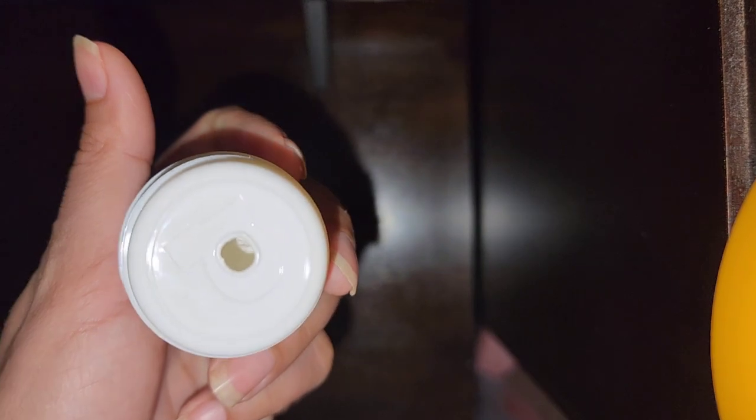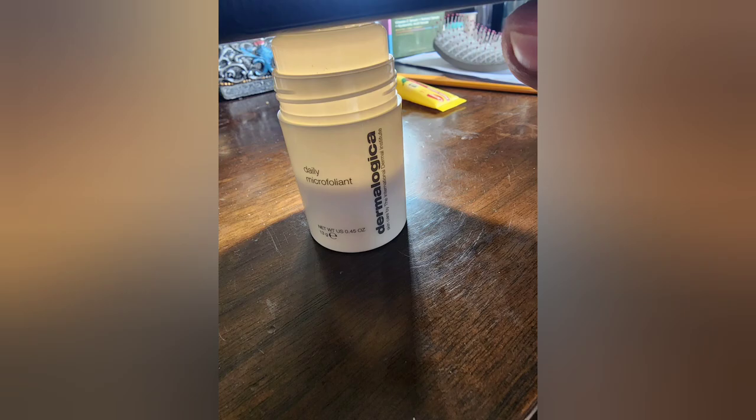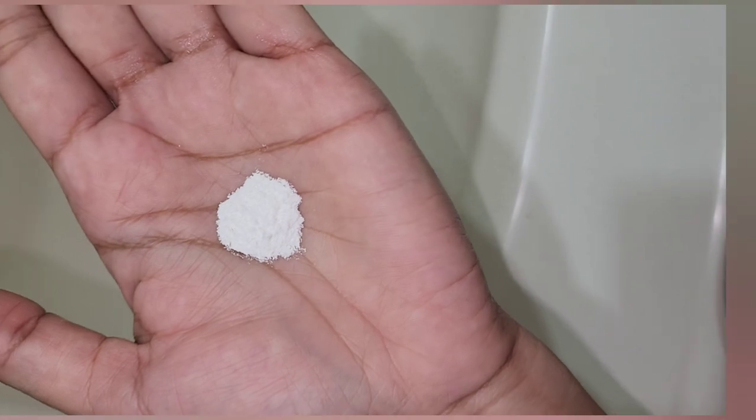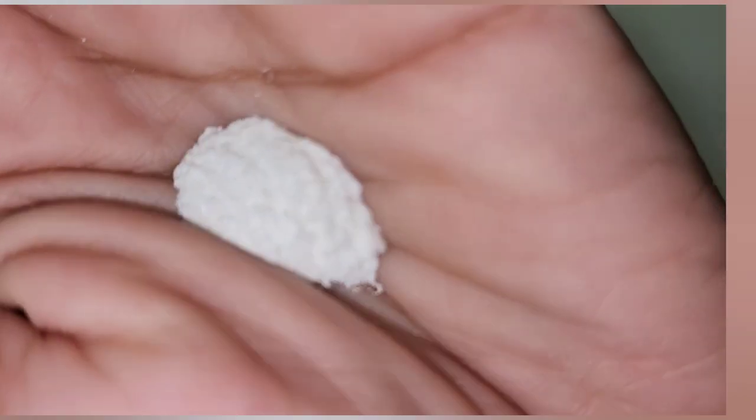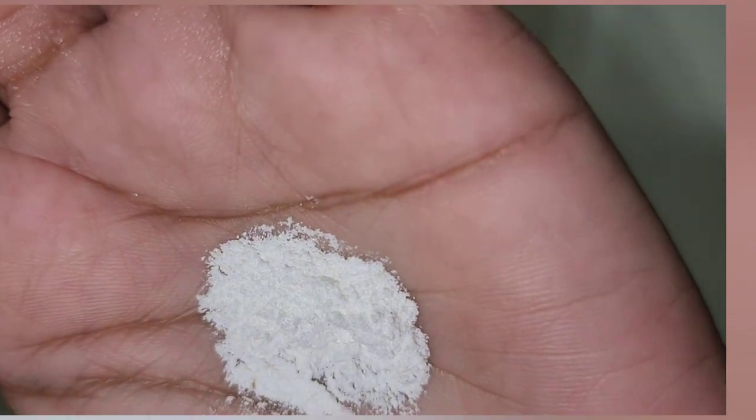Here you can see how much product is inside — this is literally more than half empty. They should be sealing the top of the product. It's a powder and you can see the rice-like texture. It seems organic and herbal.